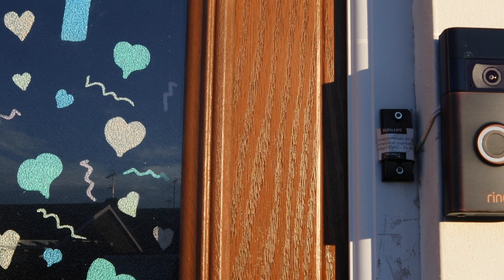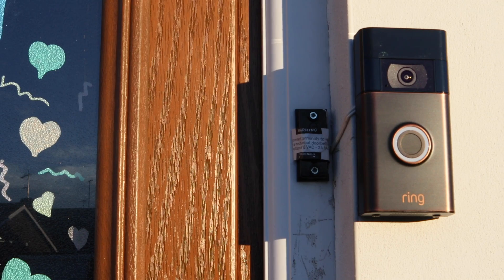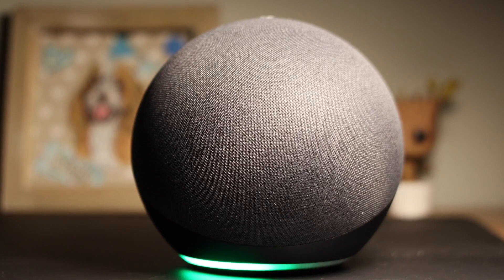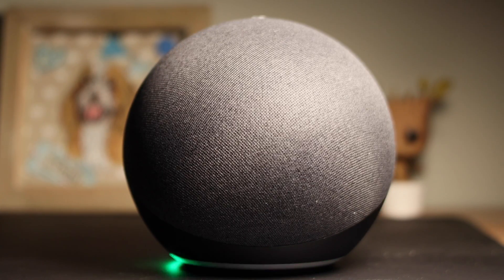Someone is at the front door. In this video, I'm going to show you how to set up your Ring doorbell so it works with your Amazon Echo. I will also show you how to select what Echo devices sound when someone presses your doorbell, as well as how you can customize the sounds.